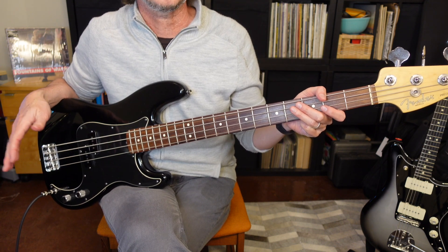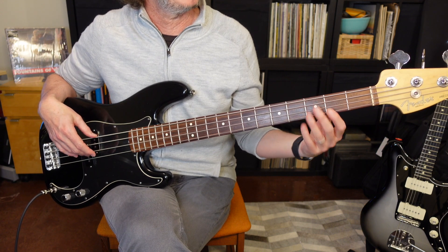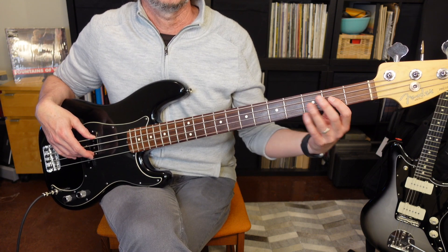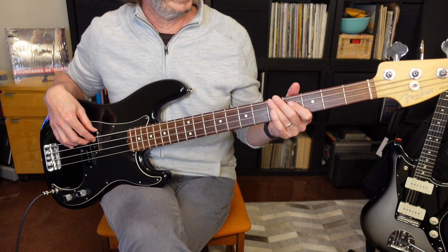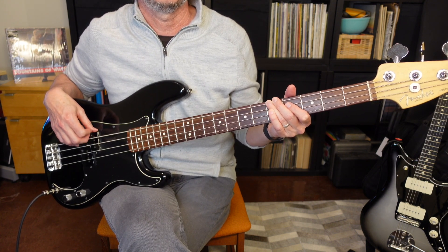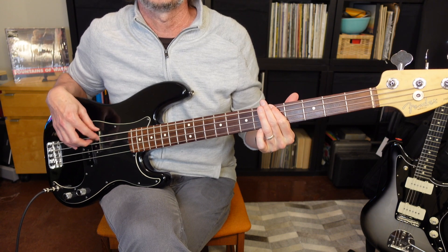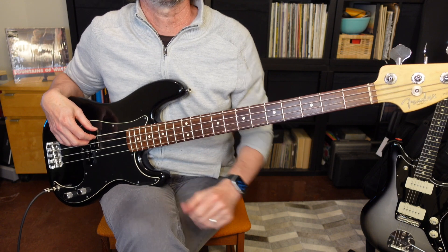Next, we're going to get into the chorus. The chorus is going to start on A and then drop down to F sharp, and then it's going to have that higher octave part again, going from the seventh to the octave of F sharp. Starting on A, moving down to F sharp, we add that octave in there and then back to A. One, two, three, four. And that's the first chorus.